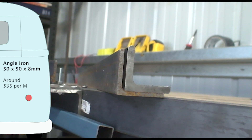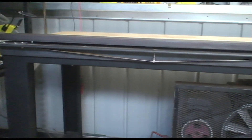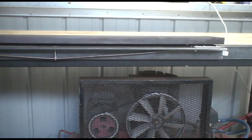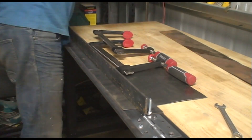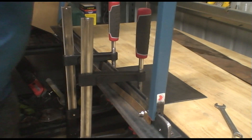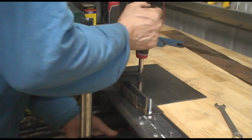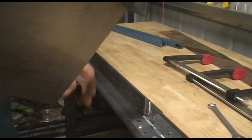I'll try double the thickness with eight millimetre thick angle iron. Additionally, I noticed that in my garage it's strengthened using a strap of metal, and I've applied this to the angle iron. So with another sheet 40 centimetres wide, let's see how we go. That's not bad.